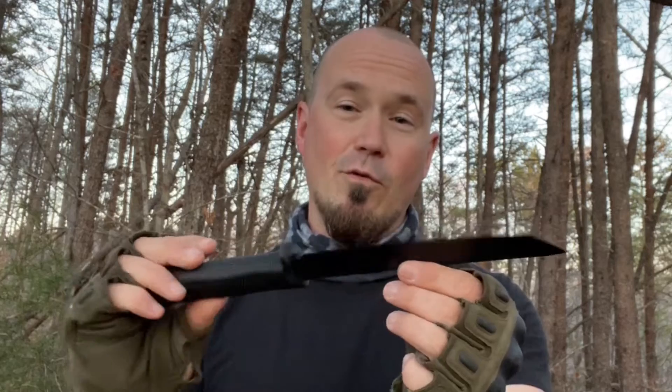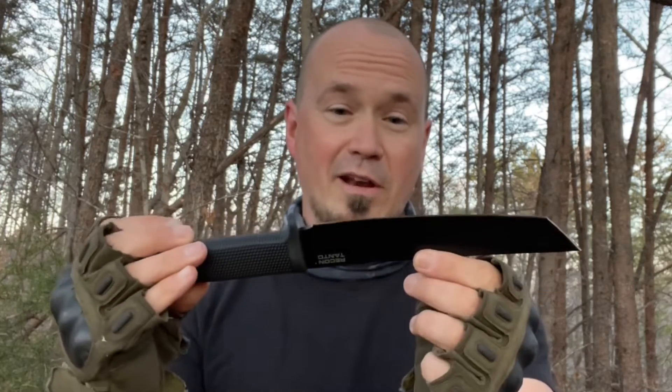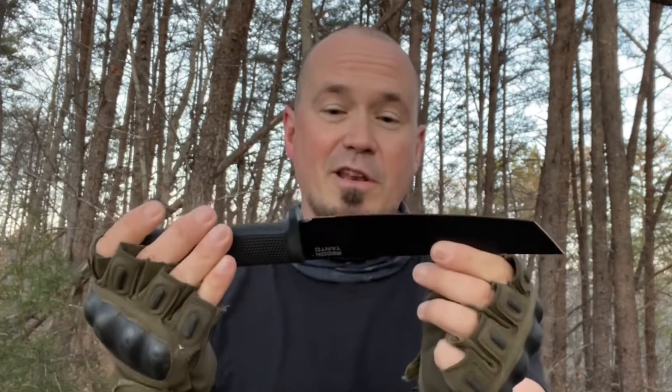What I want to do in this video is show you how powerful this is as a throwing knife, how deep it penetrates, and how hard it hits and how well it handles.